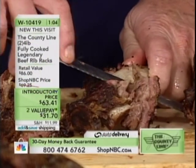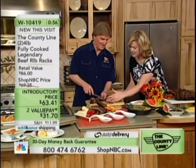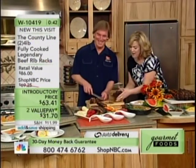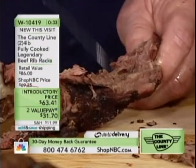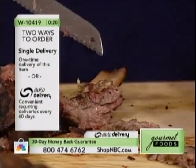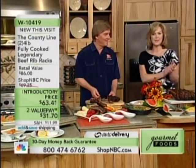They are huge ribs. This isn't even a third — it's almost bigger than Skeeter's head. We can almost cover Skeeter's entire face with just three ribs. Beautifully dry rubbed — do it for yourself. Even if you live alone, enjoy a great big beef rib when you come home. It's introductory price today at $63.41, and that introductory price will not last. You can lock these into auto delivery and you won't have to worry about that price going up. You can cancel at any time. Two huge four-pound slabs. W-1-0-4-1-9 is your item number.